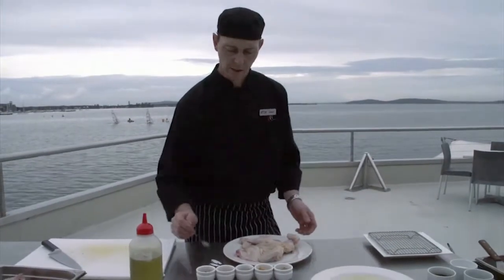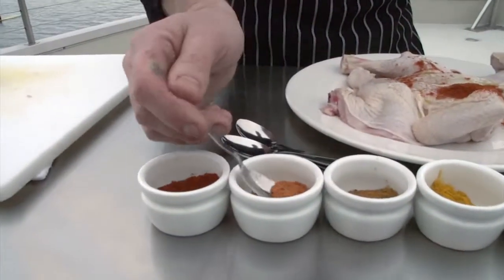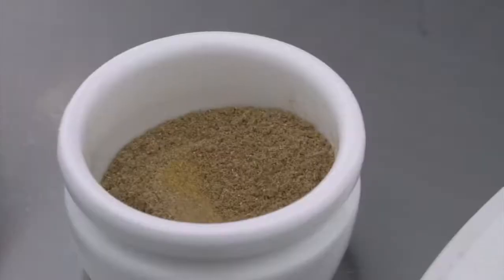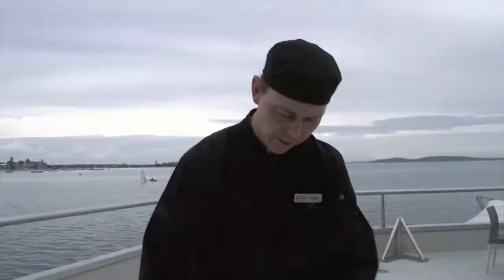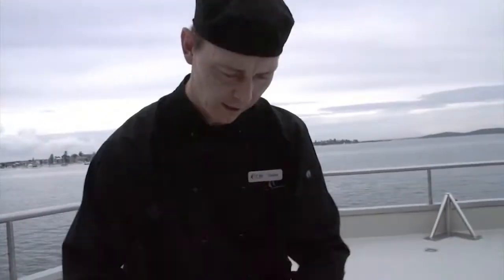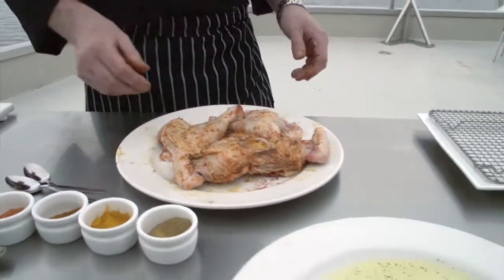Today it's going to be a Moroccan style, so we're going to add just a little bit of paprika — scatter it over, doesn't matter where it lands. We've also got a little bit of barbecue seasoning, a little bit of turmeric, and a little bit of cumin. Now this is the messy part — you need to rub all the seasoning in so it all mixes through, making sure you get lots of oil on there. And we're pretty much ready to barbecue.